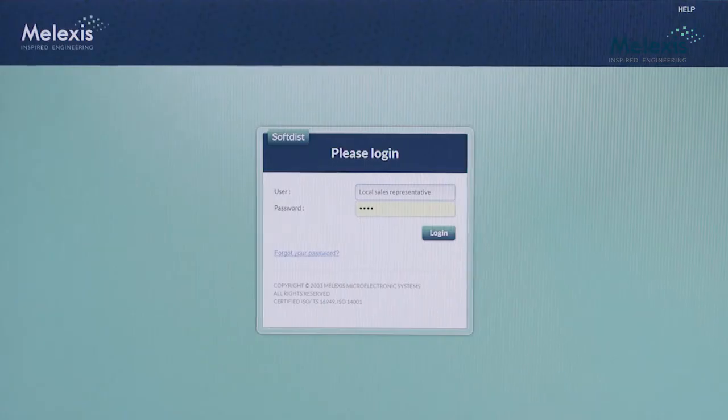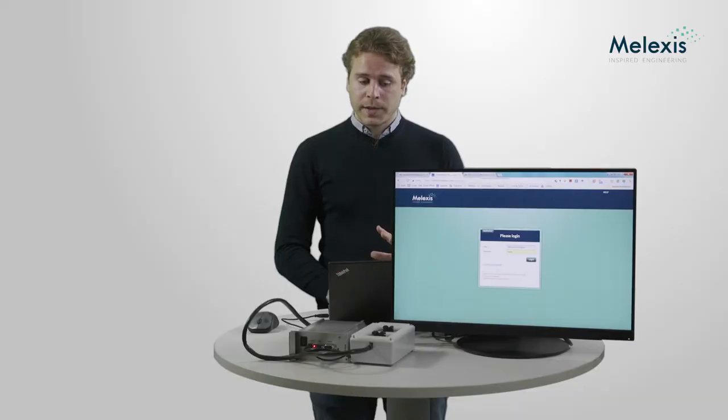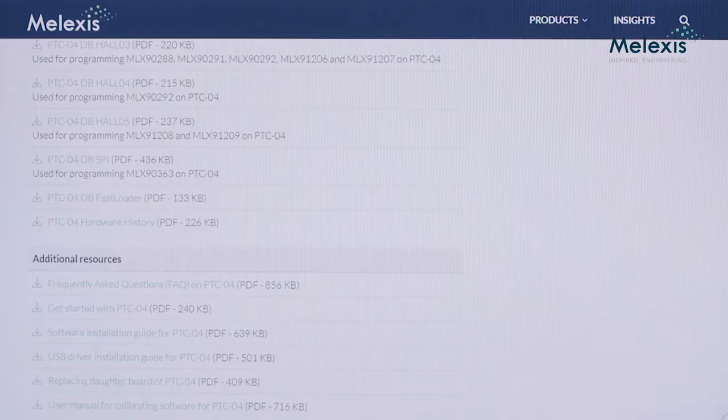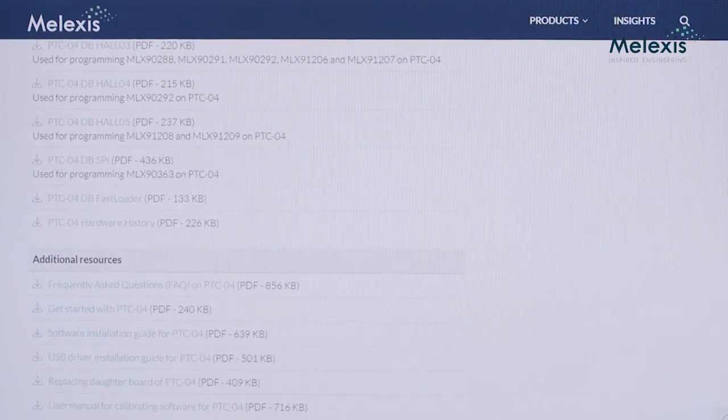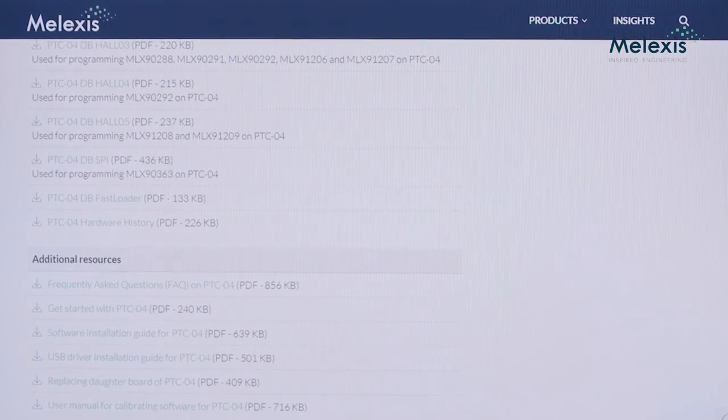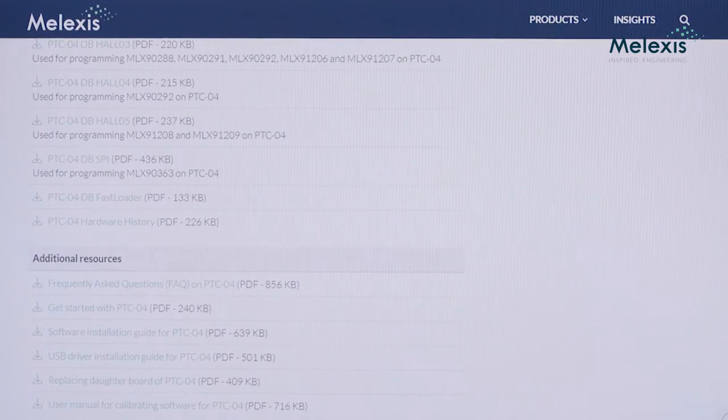Before we go to the short tutorial, we need to install the software. The software can be found on our website at softist.melexis.com, for which you also need an account. This account you can get from your local sales representative. The software comes with a specific manual that will guide you through the whole installation process, and if you have any questions or problems, you can most probably find an answer in our frequently asked questions.